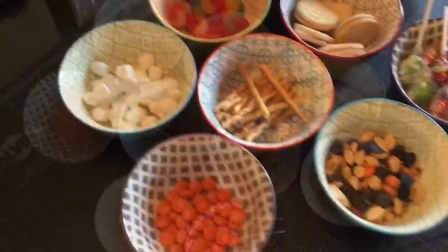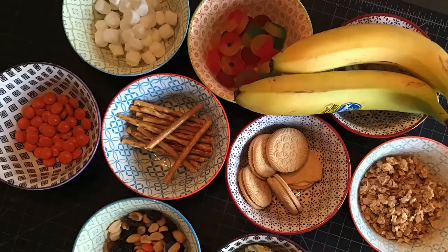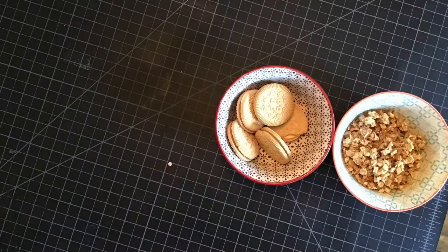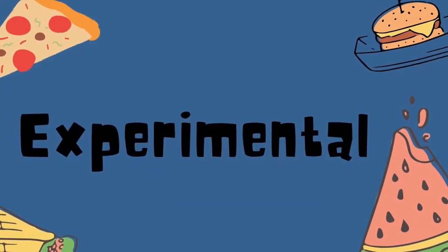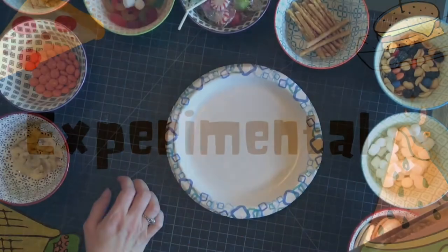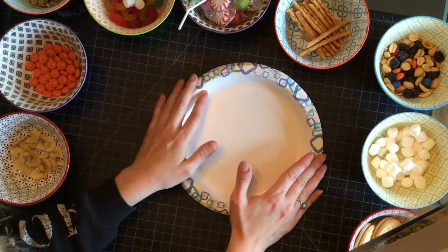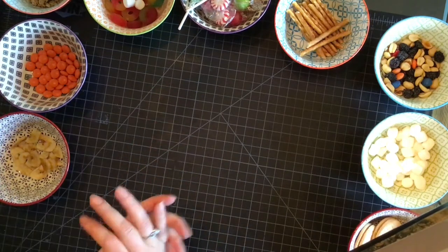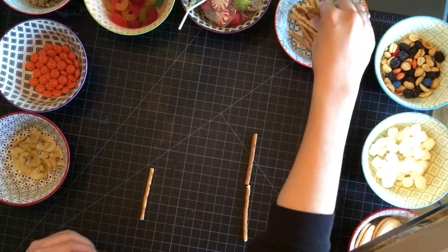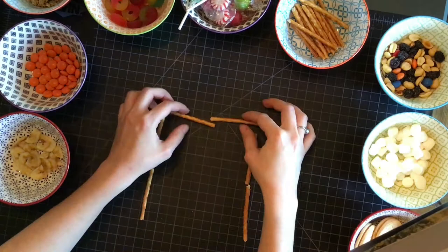Now let's clean off our workspace so we can get started. Let's try out the experimental process of food art. Now that we have everything organized, let's get started. You can choose to work directly on the plate or just a flat surface. Just remember, things can get messy, so be sure to clean up after yourself.